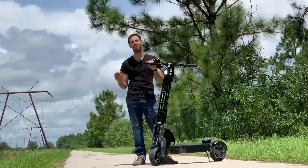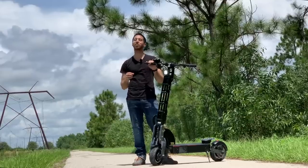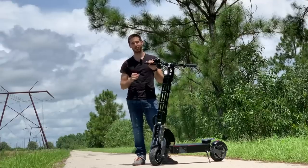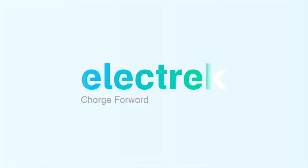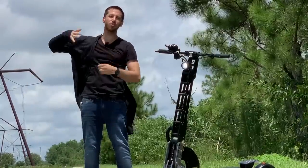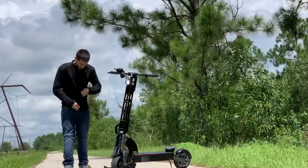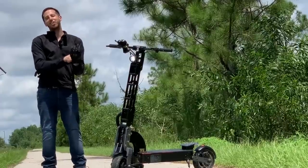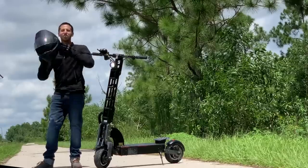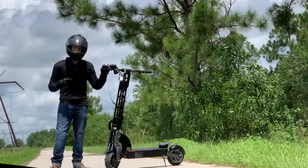This is not any ordinary electric scooter — this is a 40 mile per hour or 72 kilometer per hour, 3.6 kilowatt electric scooter. This thing is a beast. When we're talking about 40 mile per hour scooters and these types of power levels, you really don't want to mess around with safety gear. Make sure you're staying safe out there and wear the right gear.